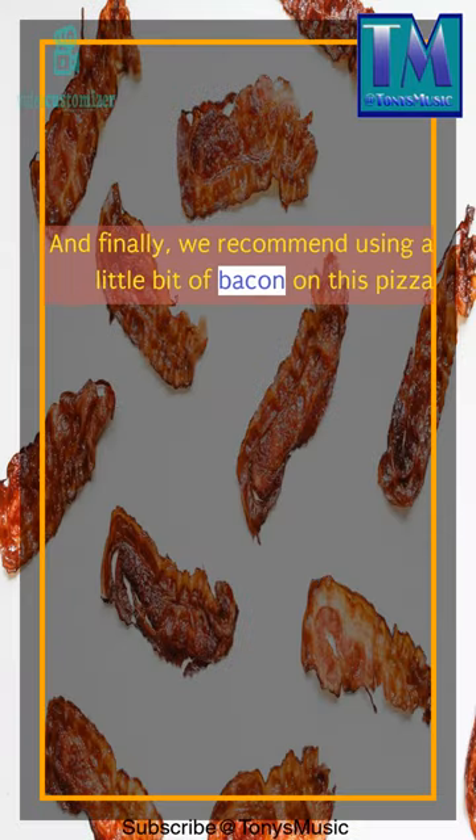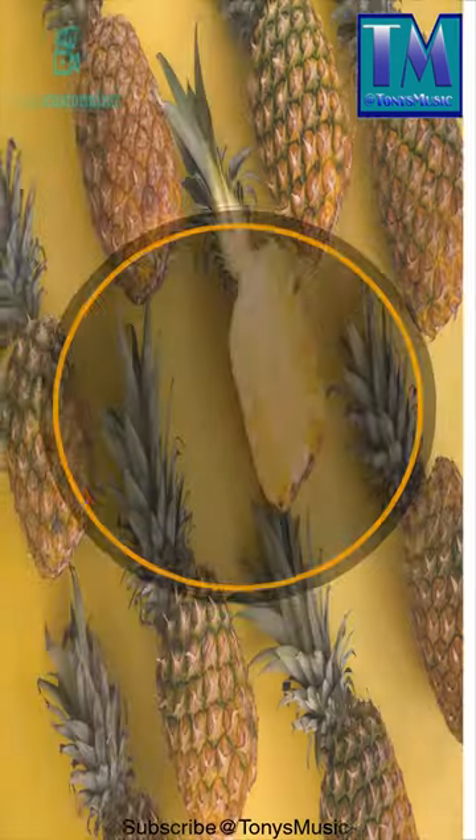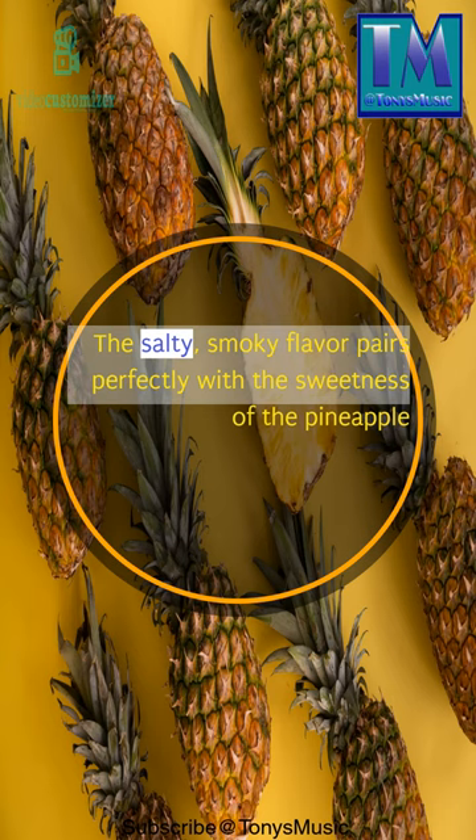And finally, we recommend using a little bit of bacon on this pizza. The salty, smoky flavor pairs perfectly with the sweetness of the pineapple.